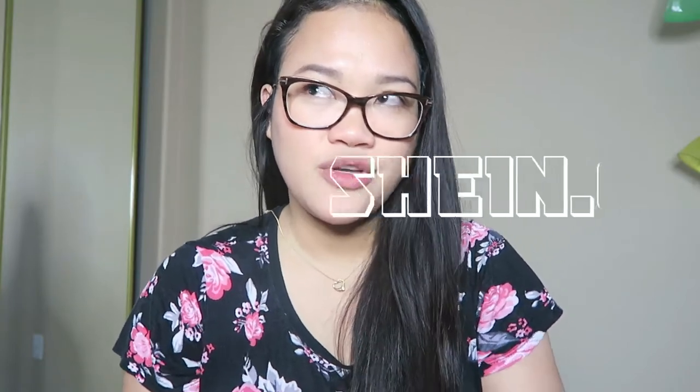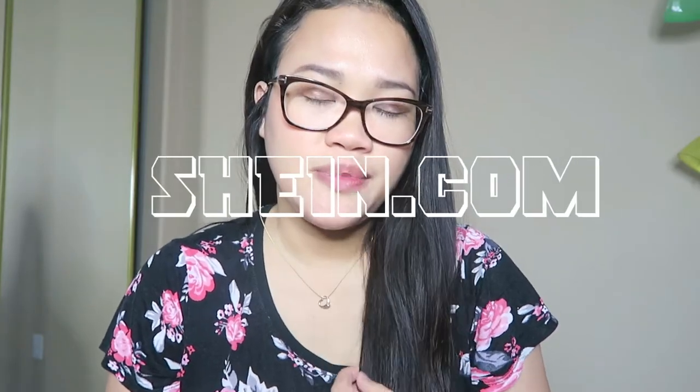Hi guys, it's Ruby here. So for today's video, it's a fashion haul. I ordered some clothing pieces from SHEIN. I don't know if that's how you pronounce it, but I think they used to be SHEIN side.